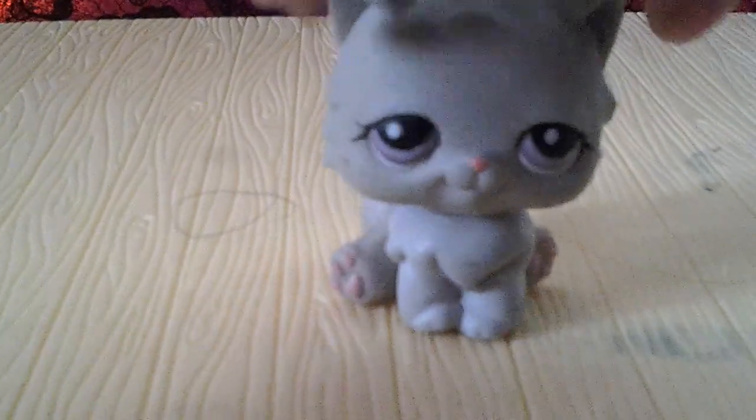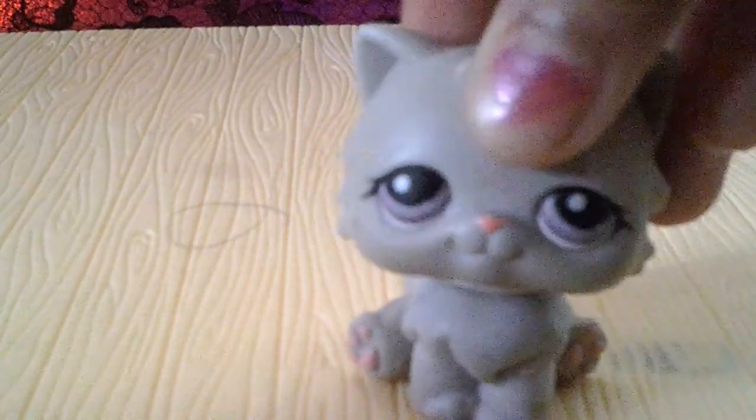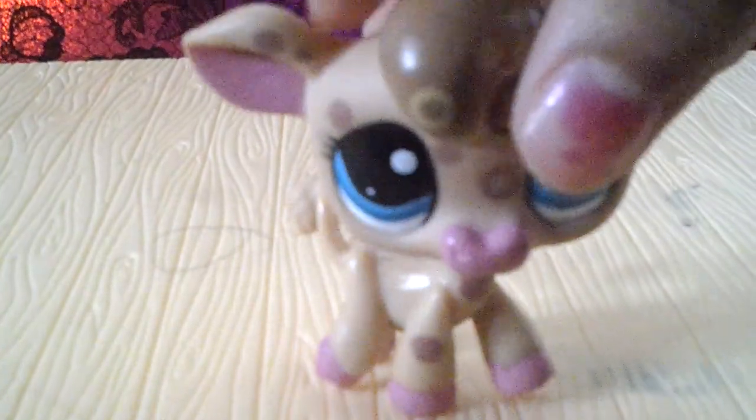My friend gave me this one, and I always wanted one of these. But she does have a little highlight on her back, and I tried nail polish remover but it would not come off — that bothers me a lot, but thanks for it. I got this little ox too, and it has circles all over him, but she's great — she's awesome.